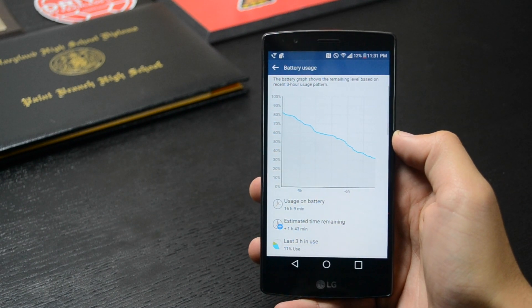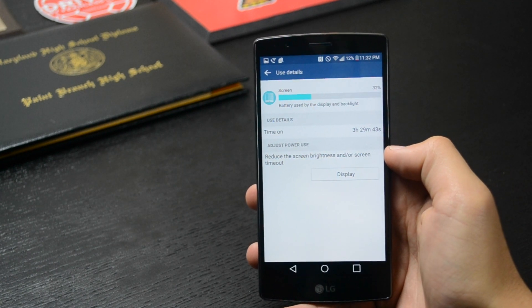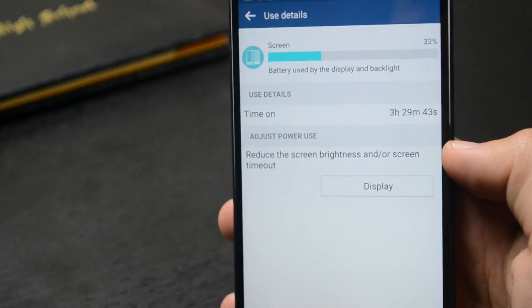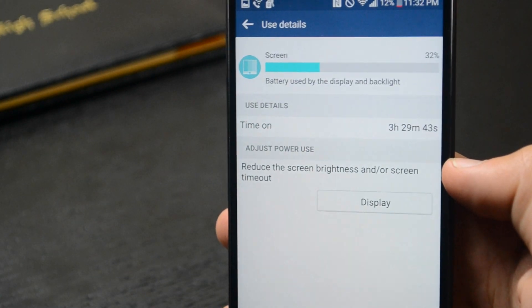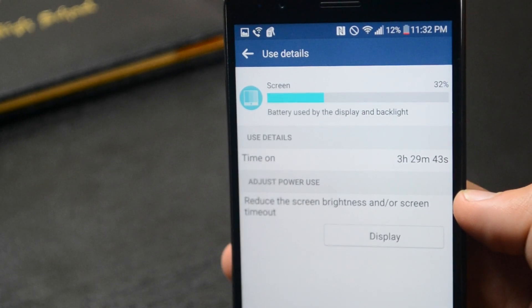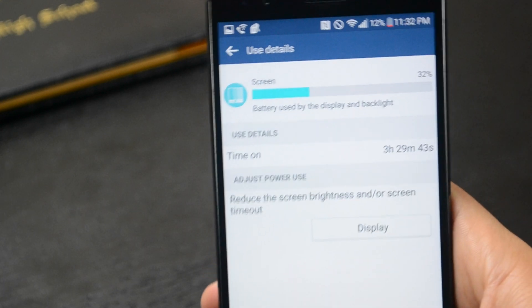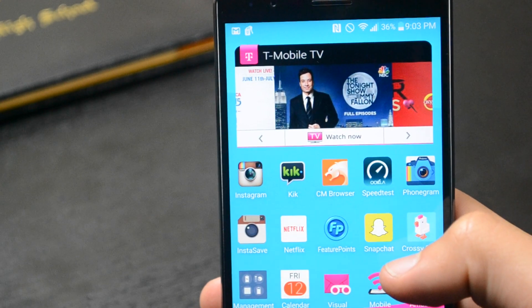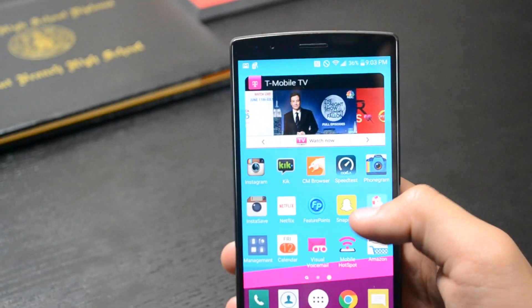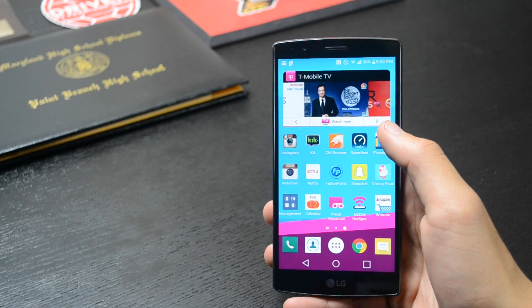Now onto battery life. The LG G4 packs a 3000mAh battery that is removable, which is becoming an extinct feature these days. The battery life is pretty standard — it makes it through the day, which for me is about 7 a.m. to 10 p.m., with about 10% left. Screen-on time was averaging around 3 hours 30 minutes to 4 hours, which is good, but I wouldn't count on the LG G4 lasting into a second day. I really wish it had been better and made it stand out from other flagships that didn't really focus on battery life this year.